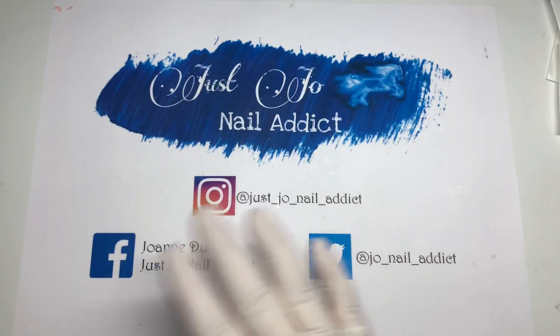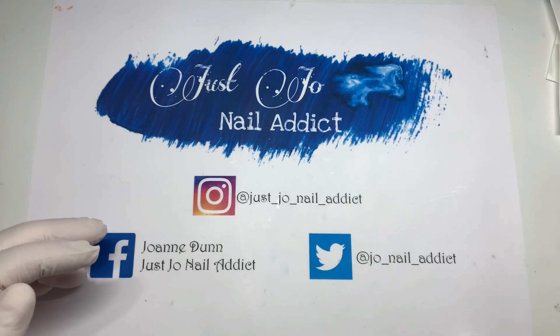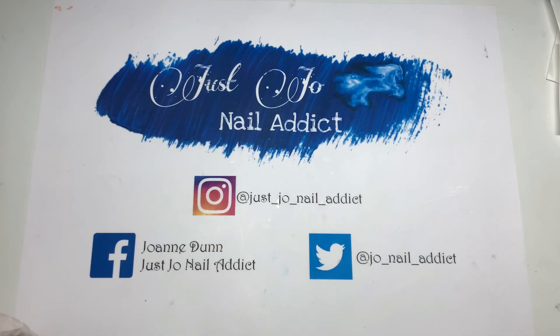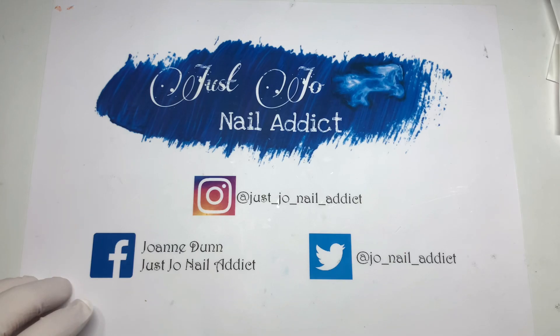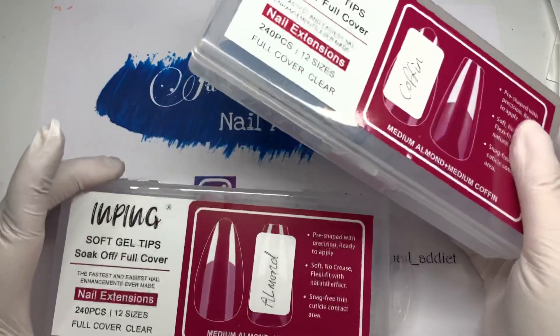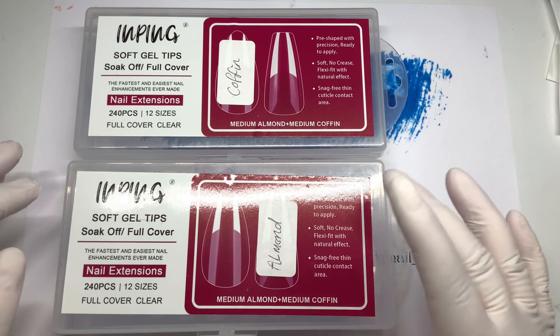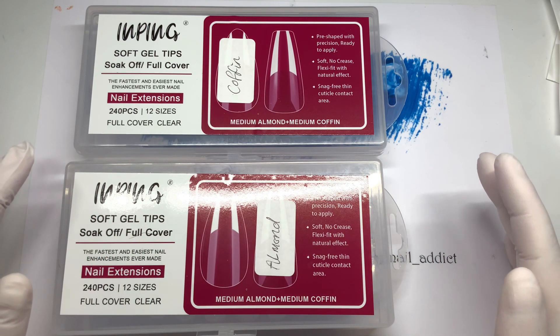Hi, welcome back to another video! I've got some bits from Amazon, some bits from Sheehan, and I've also got some friend mail from Unpolished by Aggie. I've collected everything together. We'll do the Amazon stuff first. If anybody wants any links to anything, I'll put them in the comments. If a link isn't there, it means it's not available or sold out.